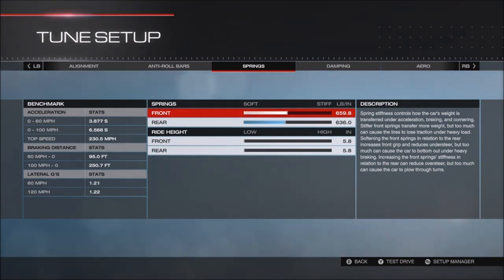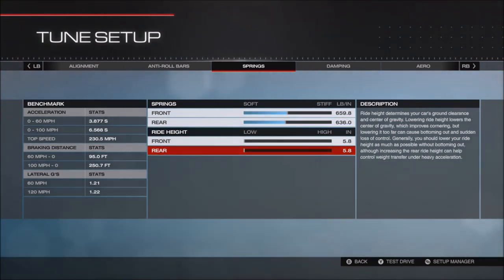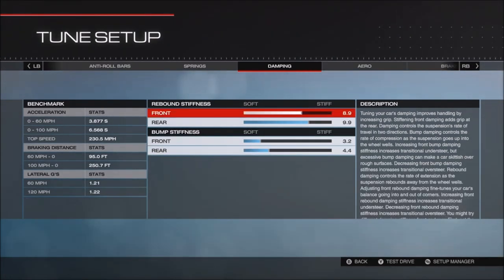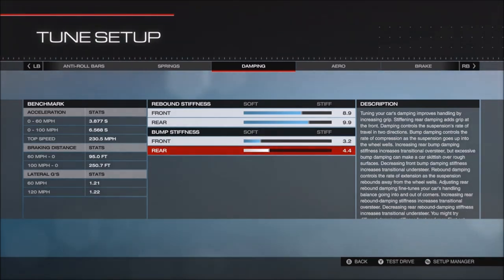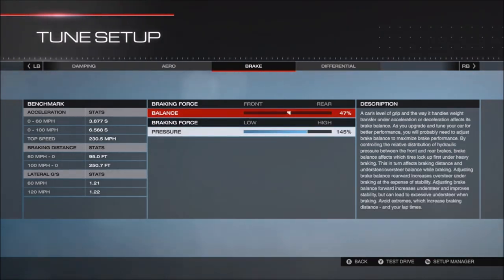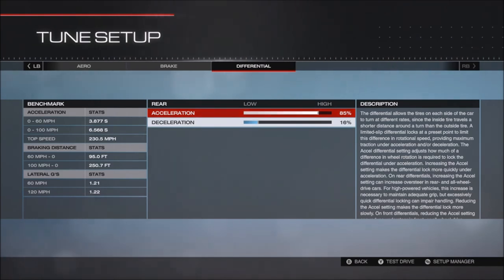Springs: 659.8 and 636.0. I have this car all the way to the ground because it still has a decent amount of ride height when it's as low as it can go. Damping: 8.9, 9.9, 3.2, and 4.4. Aero maxed out. Brakes are preference — I run around 47 and 145 on pretty much all my cars.